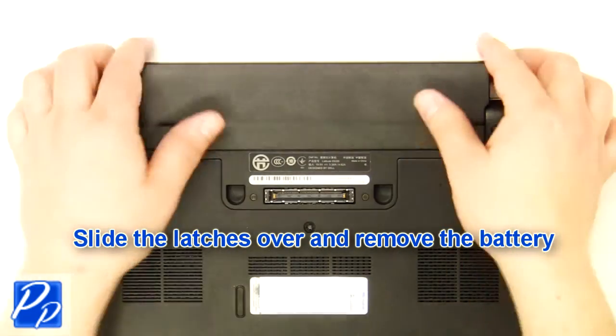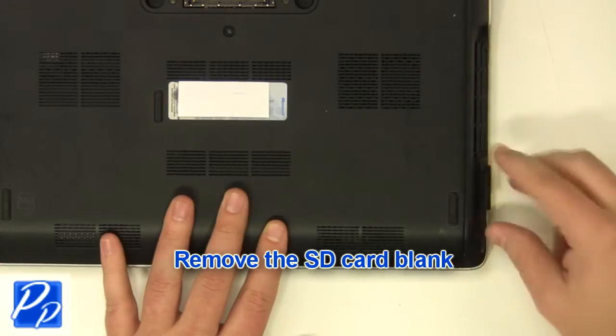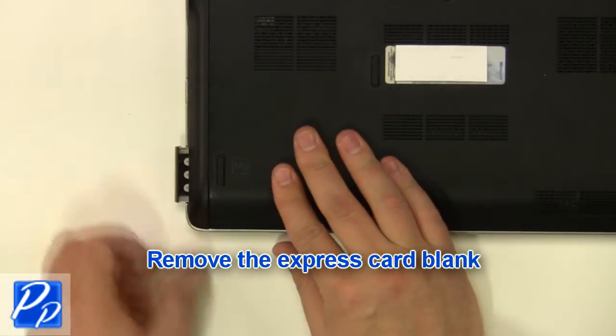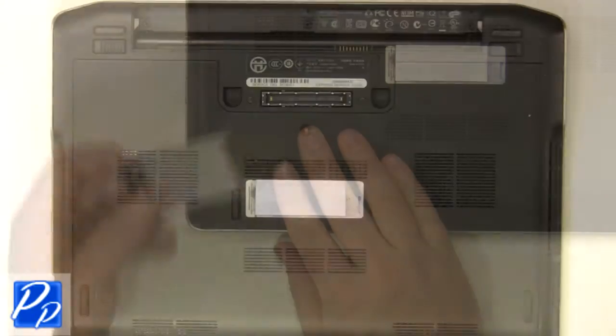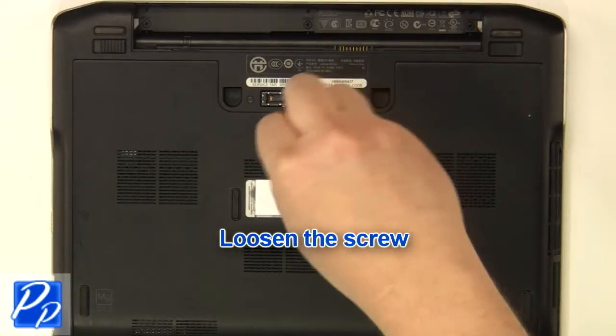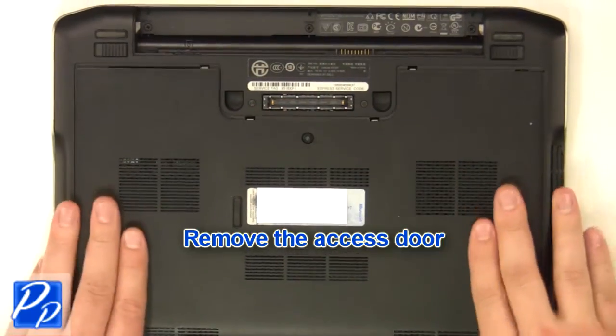Slide the latches over and remove the battery. Remove the SD card blank. Remove the express card blank. Loosen the screw. Remove the access door.